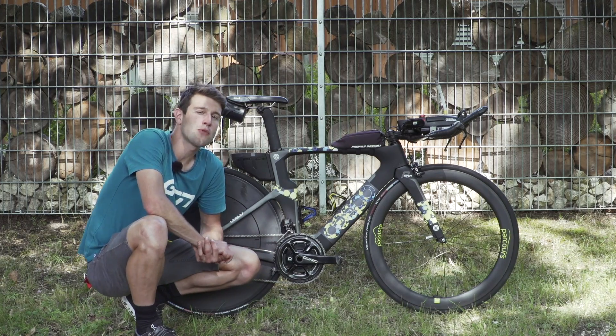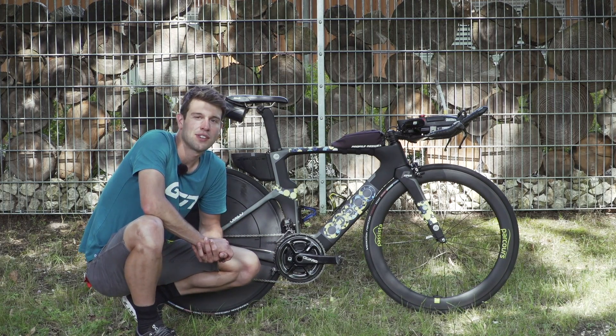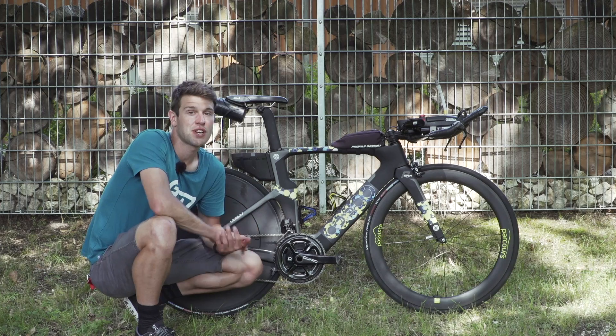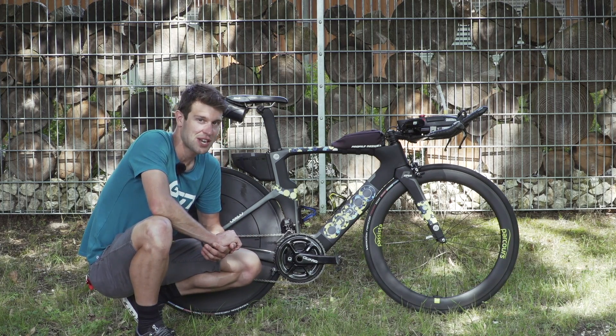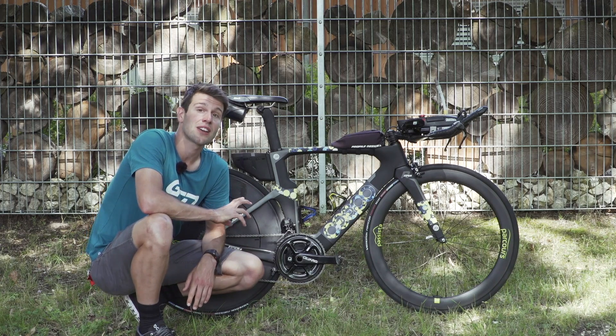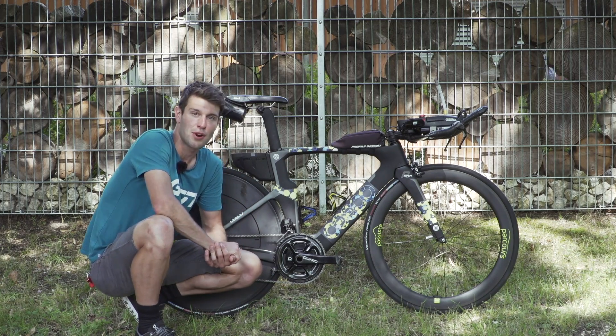Today's pro bike comes from multiple Ironman champion Laura Siddle. Before she turned pro, she was a full-time amateur world triathlon champion — pretty impressive. Today we're going to be taking a look at her Sipo Viper R pro bike.